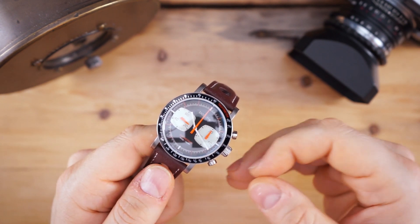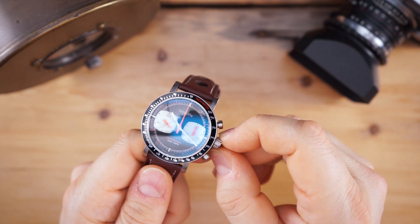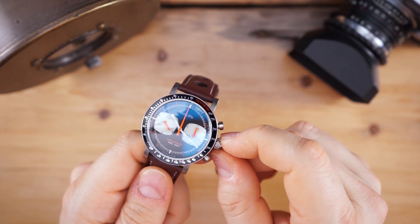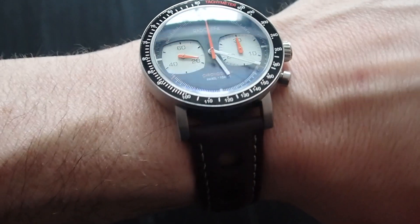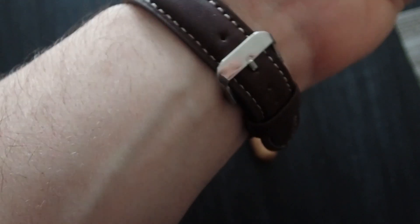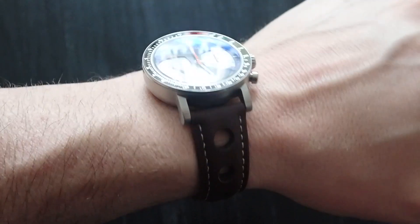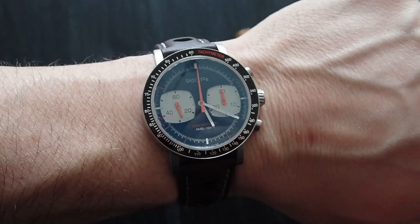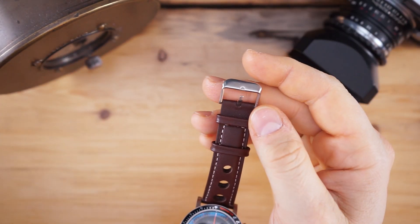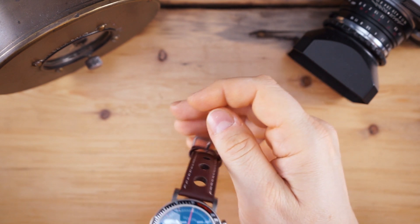There are a couple of complaints I would have. One would be the crown — it's a little bit wobbly, and that's another thing they say they're going to address. Then of course the buckle: it's completely unsigned, very generic, and I'm hoping they upgrade this buckle before they go into production. I'll add that to the description or ask the brand to pin a comment in the comment section below.